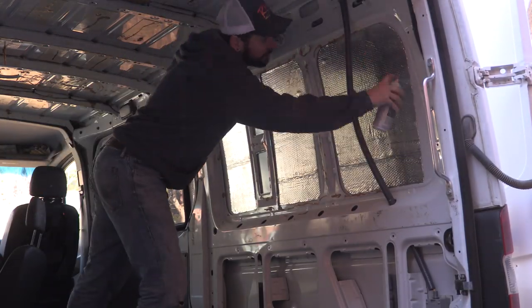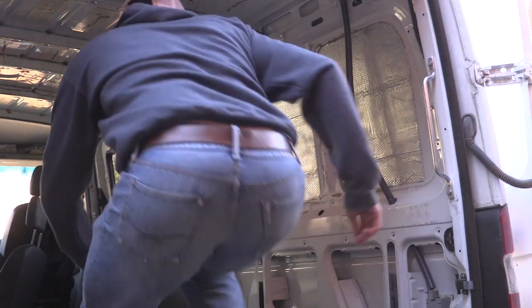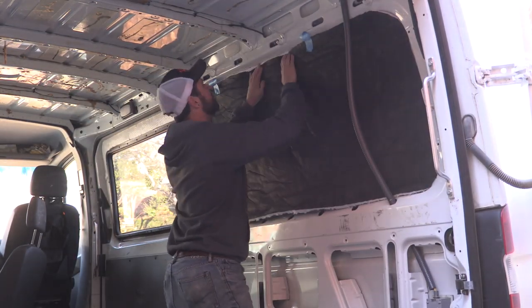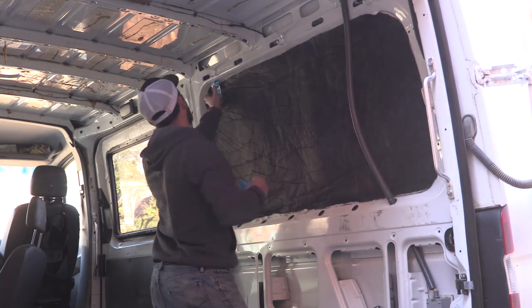Spray adhesive on the panel and the piece of Thinsulate. Make sure you do this with ventilation — feel free to close yourself into a room if you want, but the headache I promise will not be worth it. Once the adhesive is sticky to the touch, adhere the Thinsulate to your panel. Start in a corner and keep tension on the piece as you press it up against the wall.